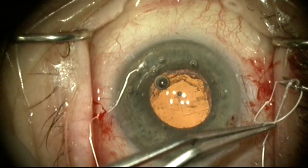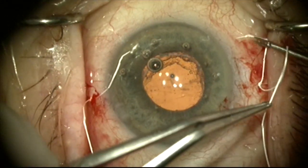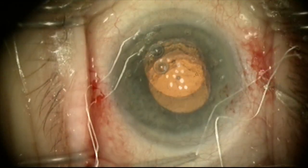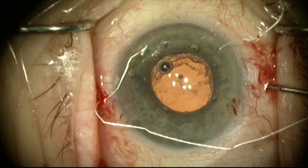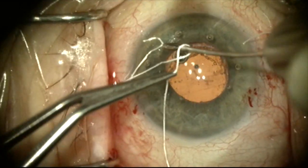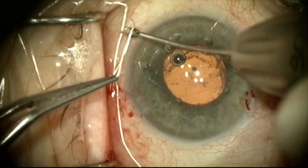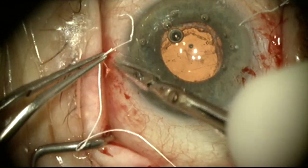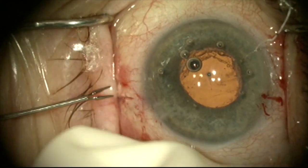Here I'm going to lock the superior suture with a reverse throw and then another reverse throw. We'll cut this short and tuck the knot into the eye using 25 gauge forceps, pushing it into the eye. Then the same thing on the other side — lock with a reverse throw and another reverse throw, cut short, and push the knot through the sclerotomy into the eye. The suture will sit at the base of the radial groove.